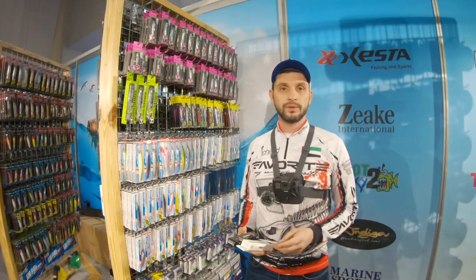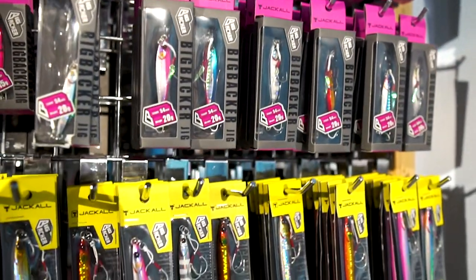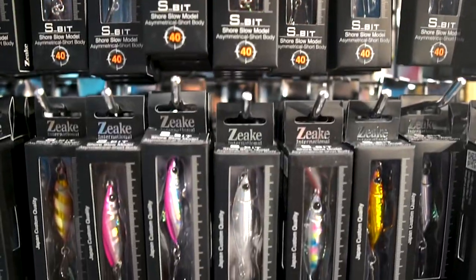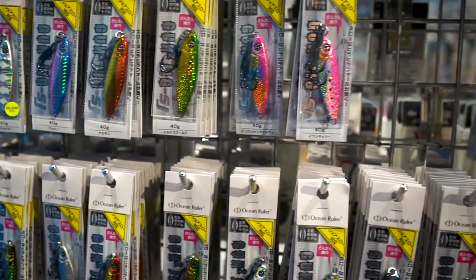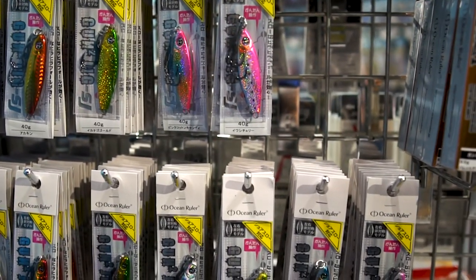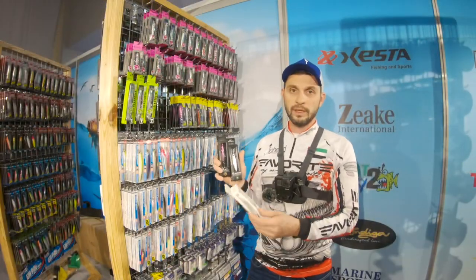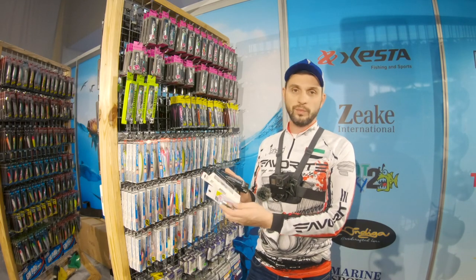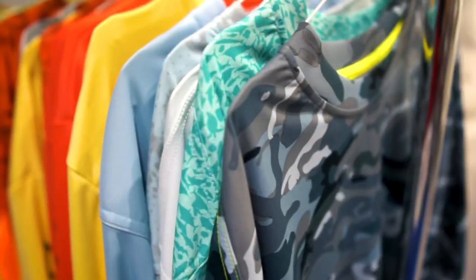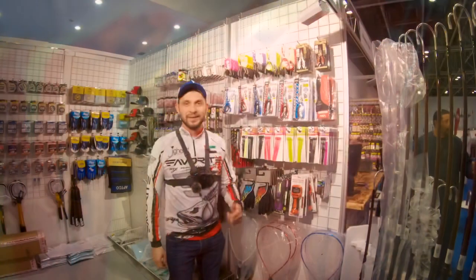There is also a variety of jigs from Jackal and Zeek — very popular, high-quality jigs — as well as Ocean Ruler jigs. They come in different sizes from 10 grams up to 40, 60, and some up to 80 grams, in varieties including slow jig and slim jig. These are some of the popular jigs coming to market.